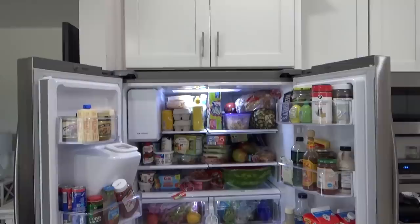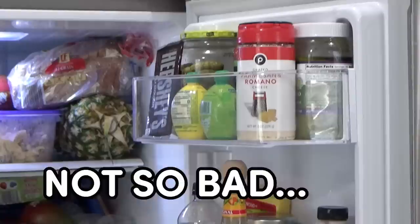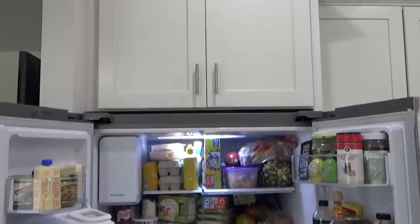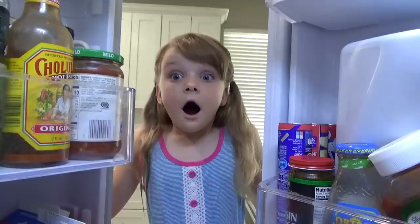Here's what my fridge is looking like right now. And honestly, I'd have to say it's not so bad — I've definitely seen it a lot worse — but I'm excited for a change. Right now, things are just haphazardly shoved in everywhere, and that makes it really hard to find things. I'm also seeing an abundance of spills and plenty of crumbs everywhere, so I'm excited to get started.